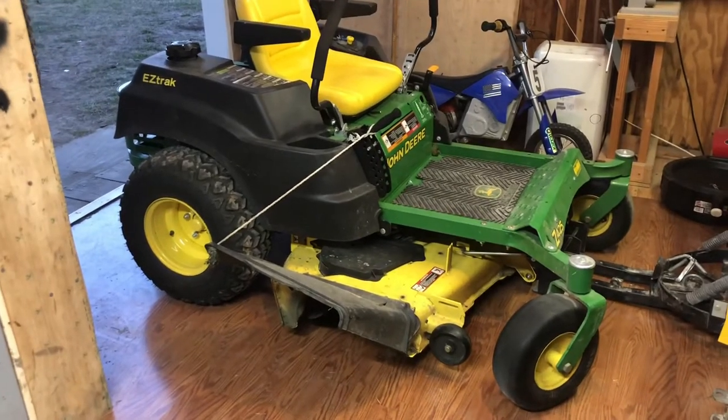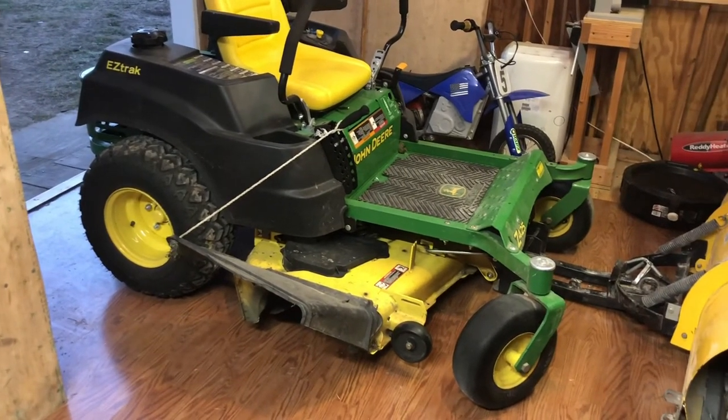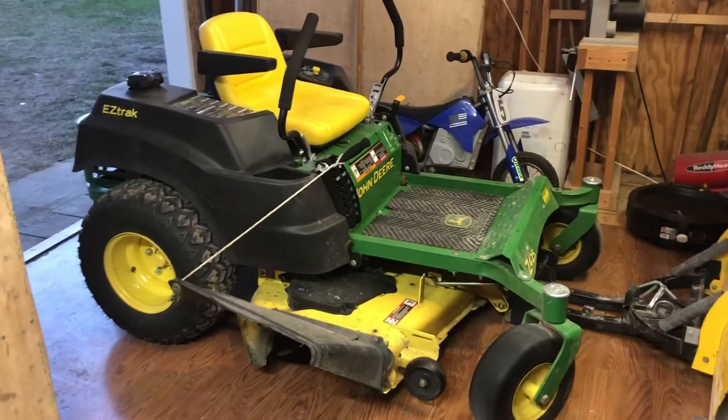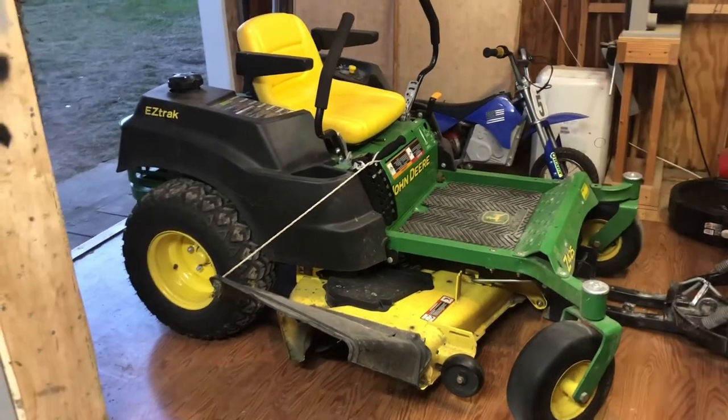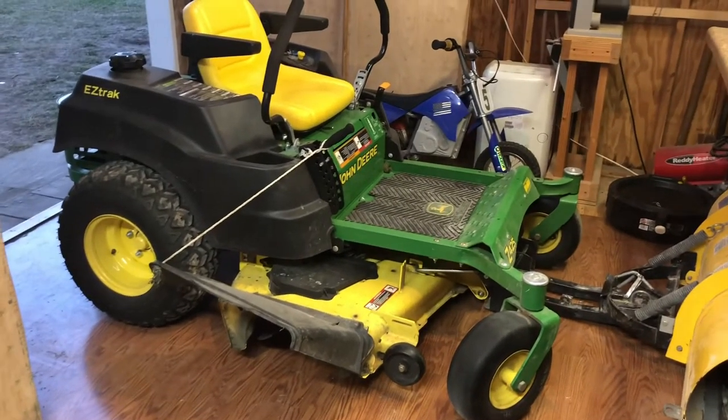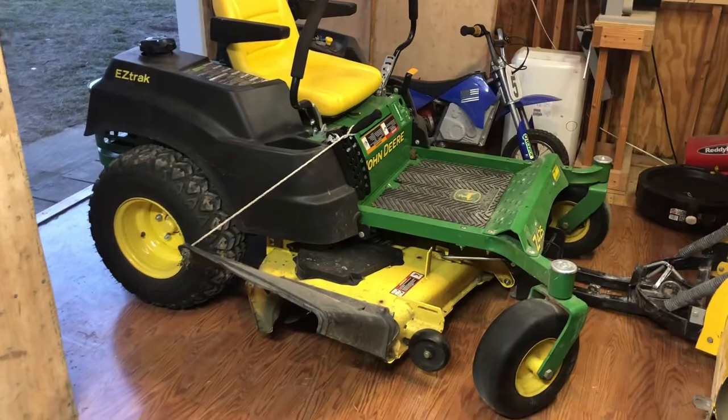All right, so new lawnmower tires. Are they good? Are they bad? Do I like them? Do I not? I'm just going to start off by saying I am not happy, and it was not what I expected. I'm not saying these are a waste of money, but these are not what I expected and don't perform like I expected.